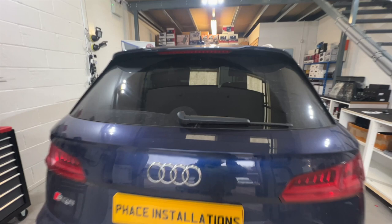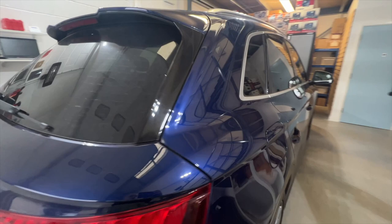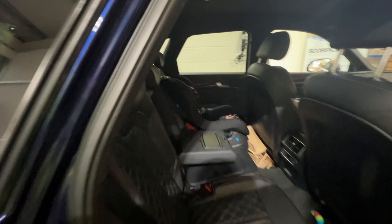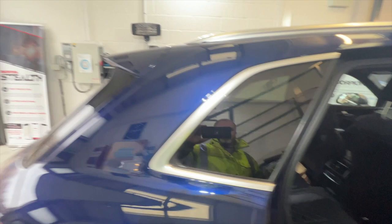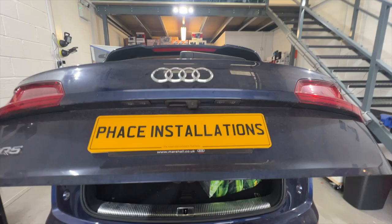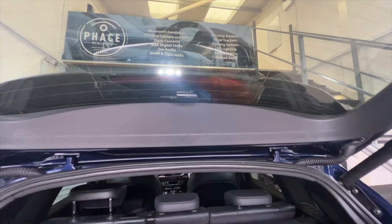Welcome back. Let's show you around the vehicle so you can see what we've done. Looking from the rear, there's the very discreet rear camera — you can hardly see it from outside. Jumping inside, you can see it's very discreet, all the wiring is hidden into the roof lining, behind all the trim, so it looks very neat and tidy with no cables floating around. Here's the boot open so you can see the cables running in behind the trim.